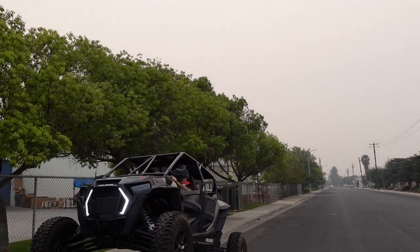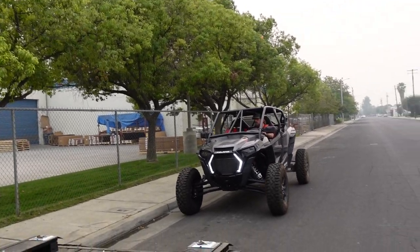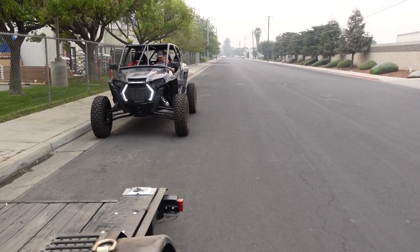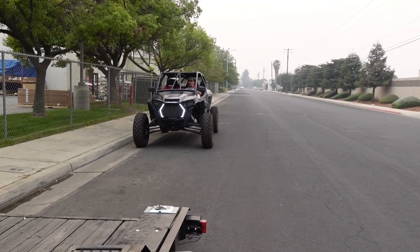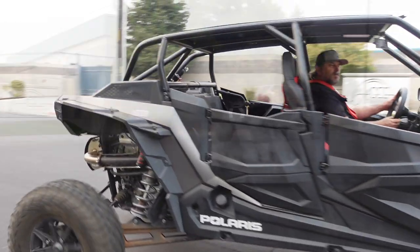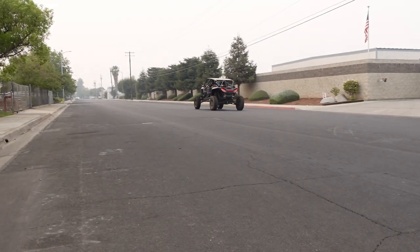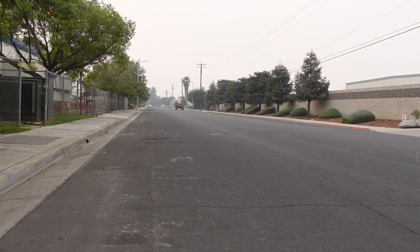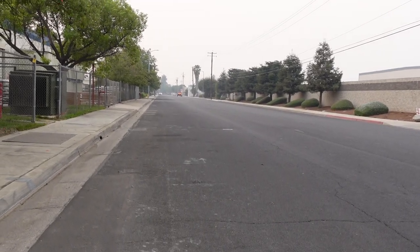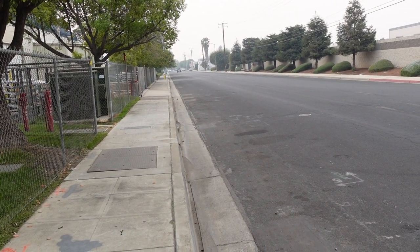Look at that result! It looks faster — I haven't seen it run in a while and that exhaust just sounds amazing. God, that EVO sounds good.